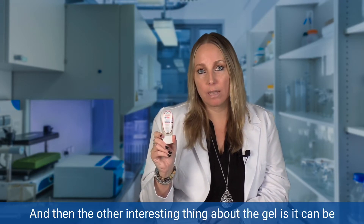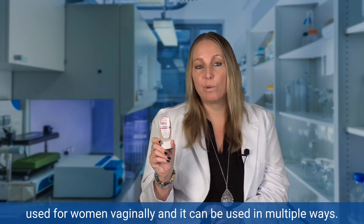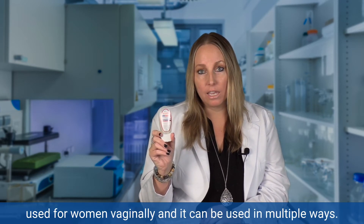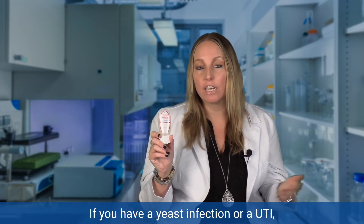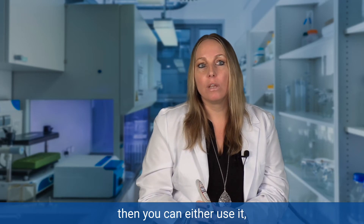The other interesting thing about the gel is it can be used for women vaginally, and it can be used in multiple ways. If you have a yeast infection or a UTI, you can use it as a standalone.